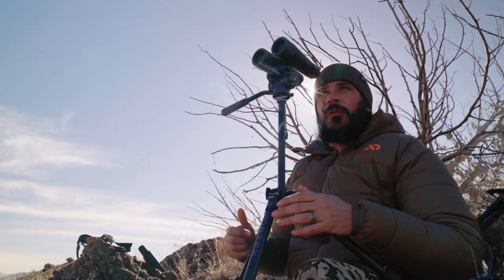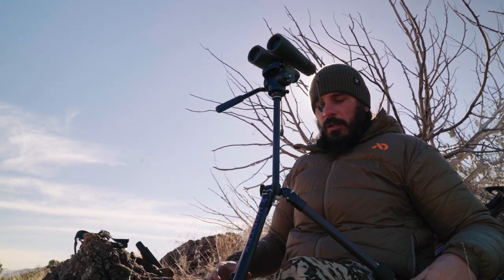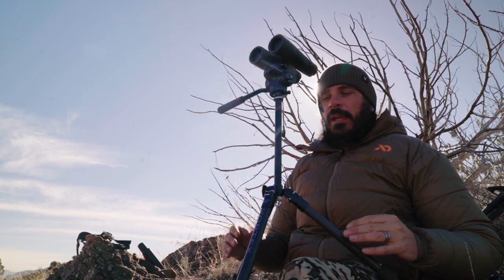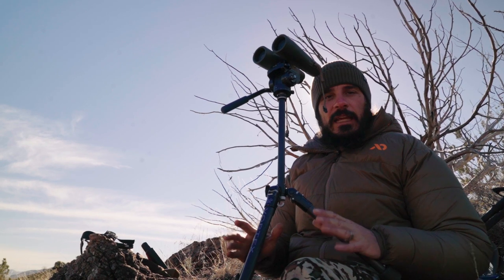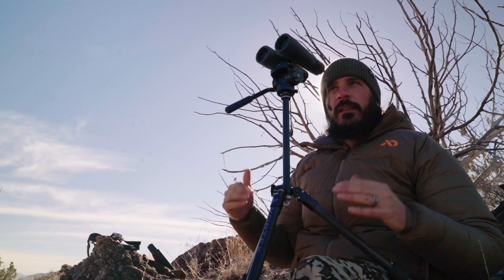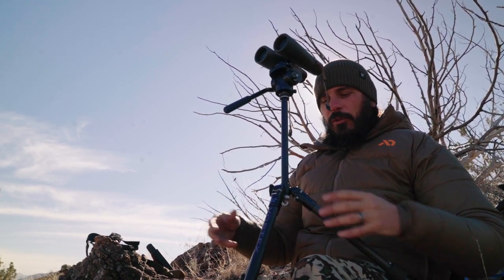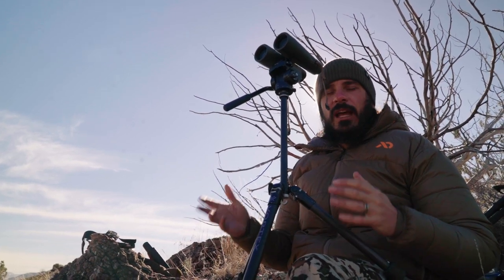When I first started doing this, I was a tripod leg guy — what I mean is I never messed with the center post of my tripod. I would set the legs to where I wanted them, glass like that, and then when I wanted to switch over to my spotting scope I'd have to fumble around with the legs and make them smaller. It was a time suck — just not efficient.